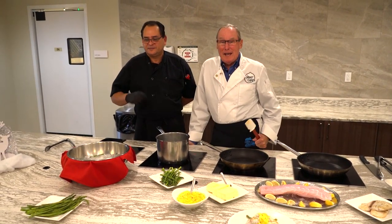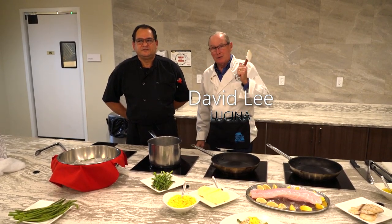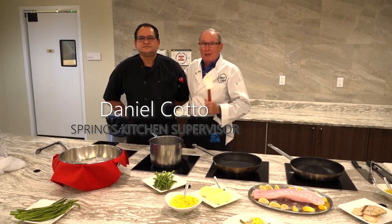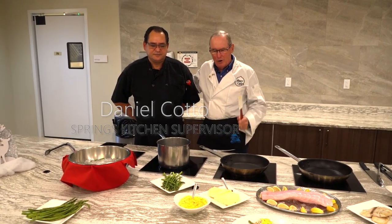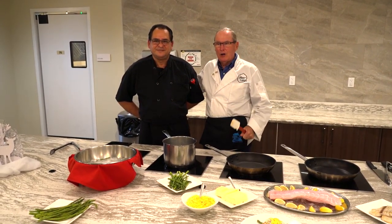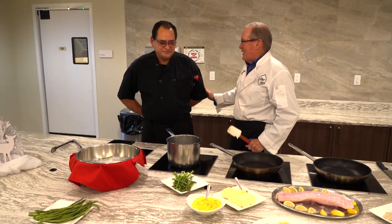Hi, welcome back to Culinary Capers. I'm David Lee and once again I'm up here at the Springs with Danielle, their head chef here, and he's going to show me something that I've always messed up — cooking rice and getting it right. So Danielle, please give me a lesson.